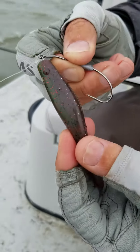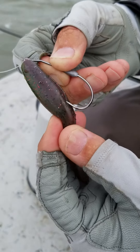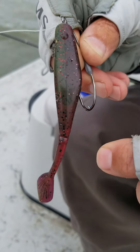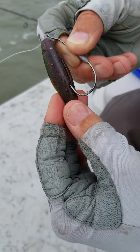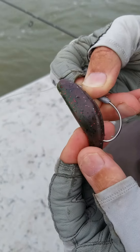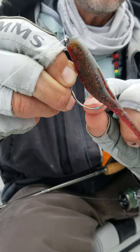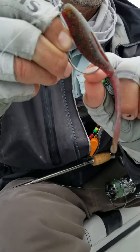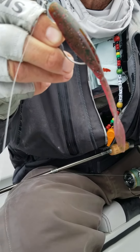Once you have it on there, the mistake people make is they put the hook in right here — that's not going to work because you're going to pull the plastic off of the spring. You bend it up where the point goes into the willowtail shad. You see this bend right here? That's where the bend is going to rest where the point went in.